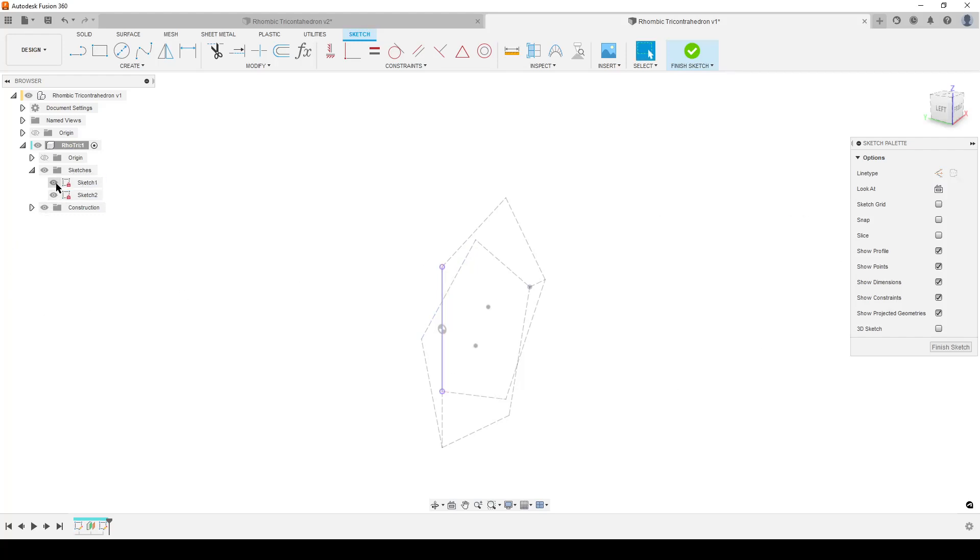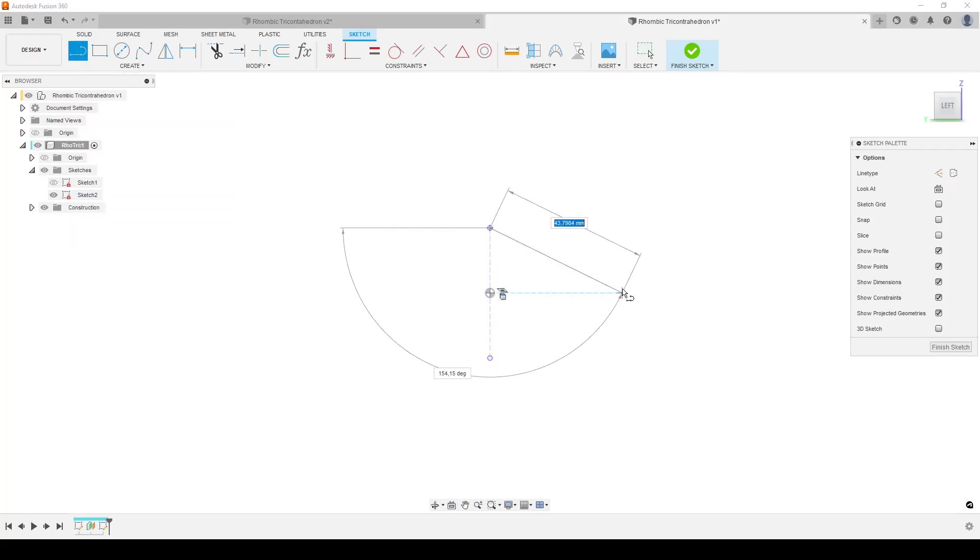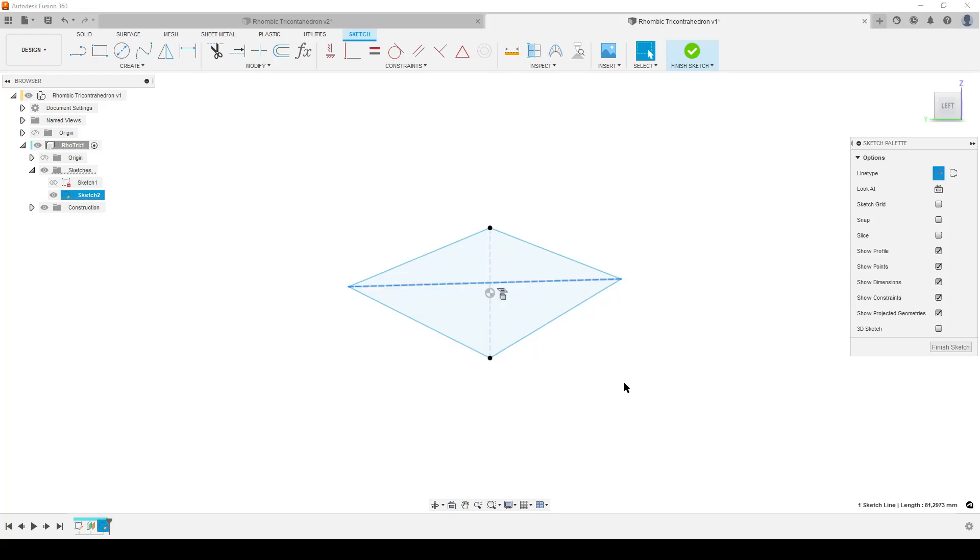I'm going to hide the first sketch because it's done its job. Looking from the front, I'll mark this projected line and turn it into construction geometry - just to help with reference. Now we're going to sketch our rhombus. Create a line from here out to here, down to here, another line from here up to here, and one more line to complete the rhombus. The long diagonal - mark it and turn it into construction geometry.